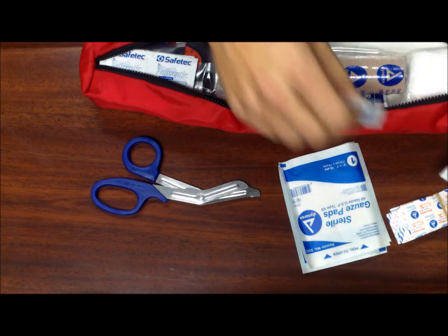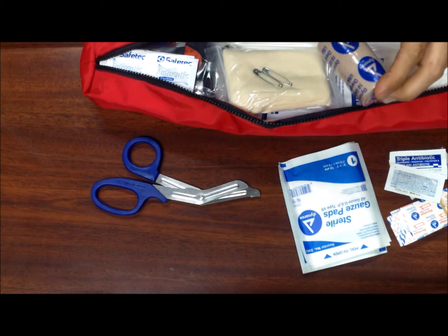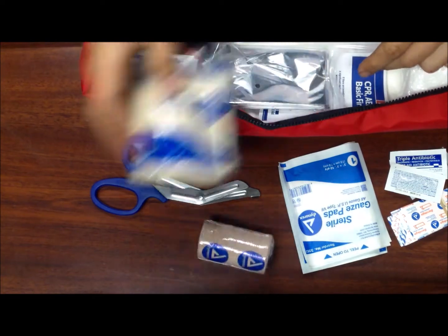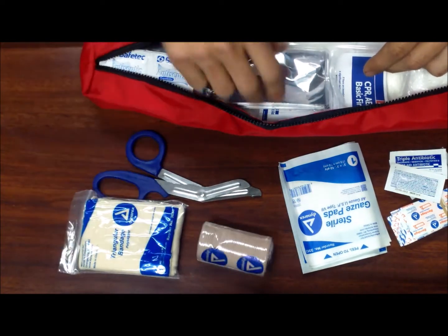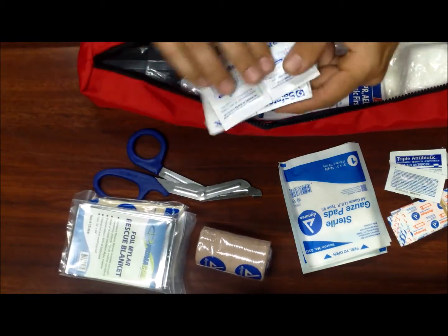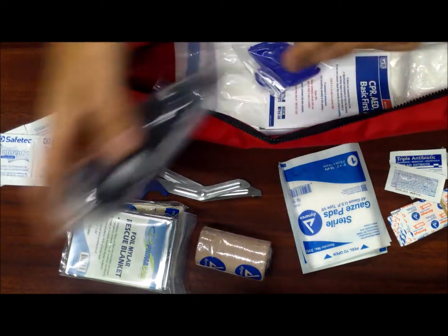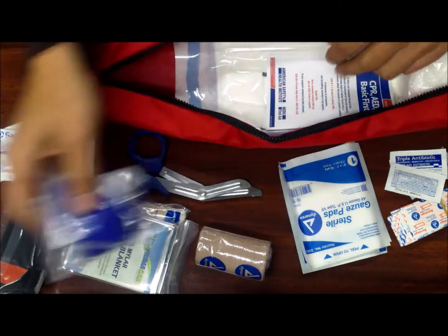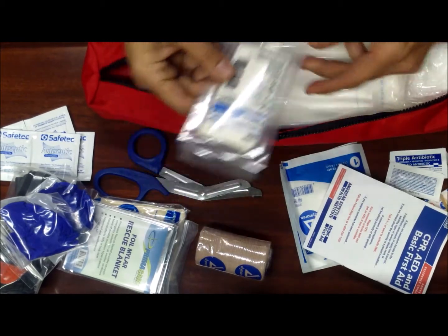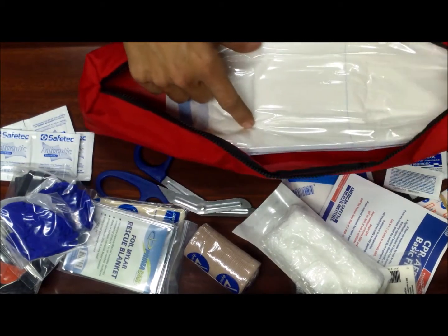We have some burn gel and antibiotic cream. There is a wrap to wrap up any kind of injury, a triangular bandage or shoulder bandage for dislocation or tears of the shoulder, a rescue blanket or emergency blanket. We have antiseptic wipes to clean your hands, a tourniquet with instructions, two sets of gloves, a first aid and basic CPR guide, steristrips, an acrylic gauze wrap, and a giant abdominal gauze pad.